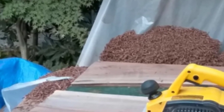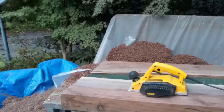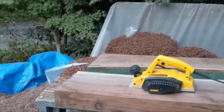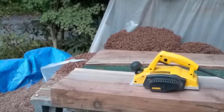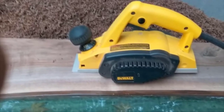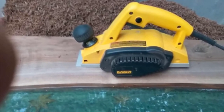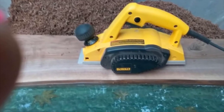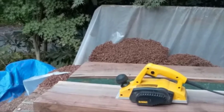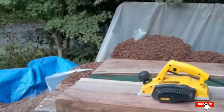The DW680K is especially fitted with a precision-machined shoe which you can use to produce perfectly square rabbets for rabbet joints. The planer comes with reversible carbide blades — when they become dull, you can reverse the edges to use the sharp side. It also features an innovative calibrated depth adjustment, a poly-V belt for durability, and a sturdy carrying case for easy storage and transport.